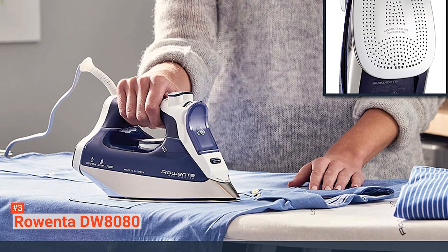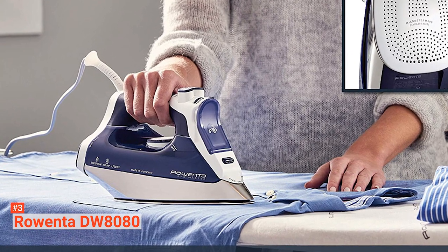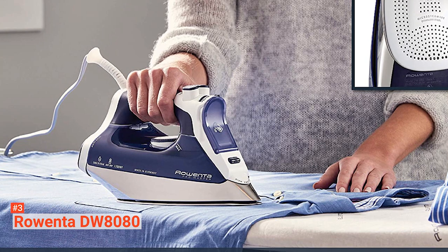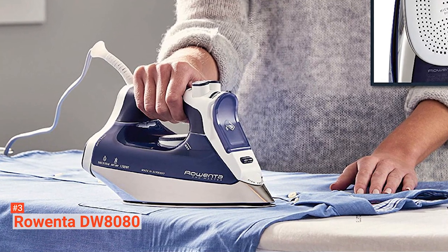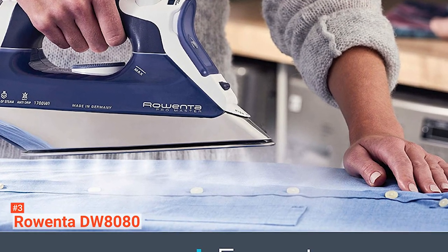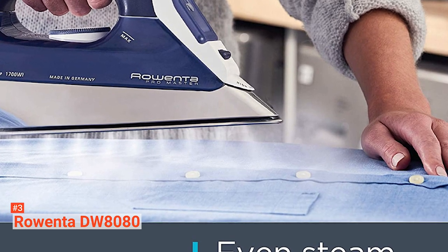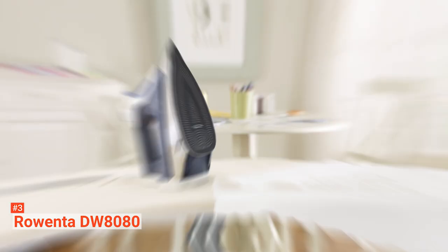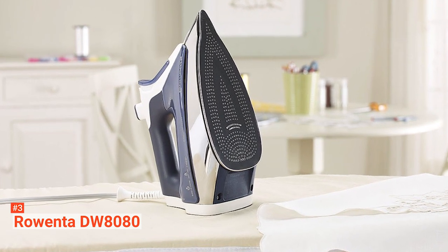The Rowenta DW8080 is designed to make ironing easy. It comes with a comfortable non-slip grip handle, a 7-foot cord with 360-degree movability, and a 12.7-ounce water tank. You can use water straight from the sink thanks to its anti-calcium system, which effectively minimizes scale buildup over time. Add to that its self-cleaning system, and this smart iron will be with you for a while.